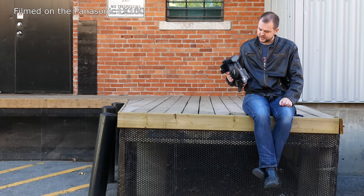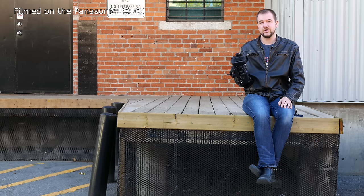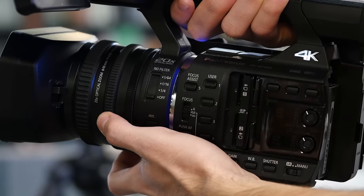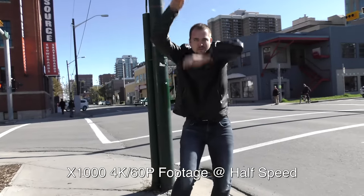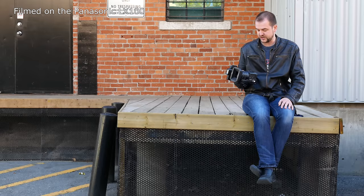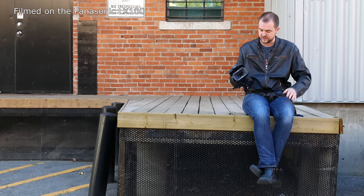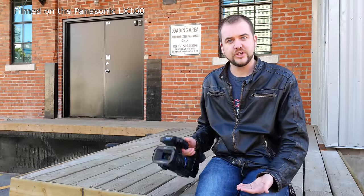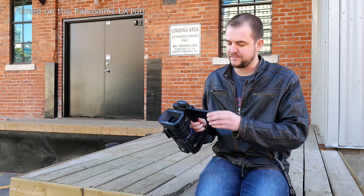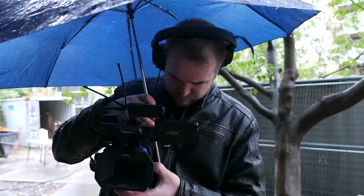It's Jordan again. Panasonic shipped us a pre-production HC-X1000, their new prosumer camcorder. On paper it's really interesting: it shoots 4K internally to card and can shoot 60p for high-resolution slow motion — a very rare feature, not even available on the GH4. It also has a big 20x zoom all-in-one lens with three control rings just like a traditional pro camera, making it easy to work with.